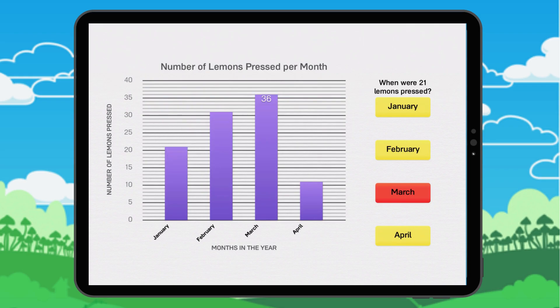We know that 21 is between 20 and 25 and is closer to 20. 20. 21. We stop at the bar for the month of January. In January, 21 lemons were pressed.